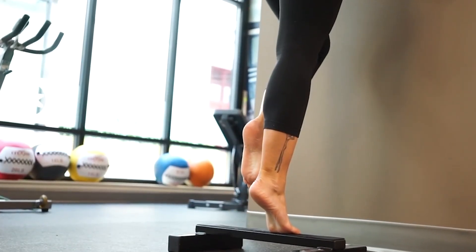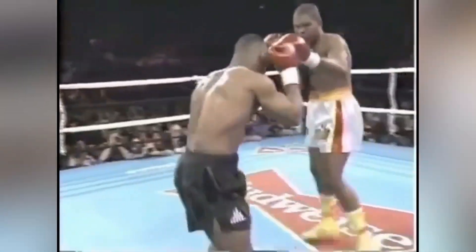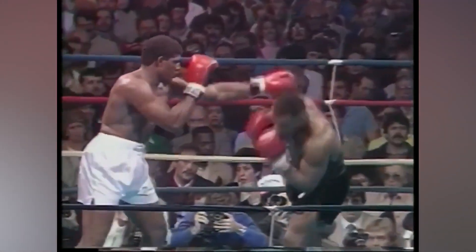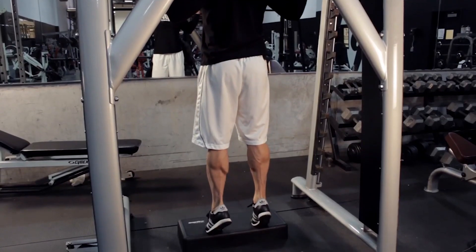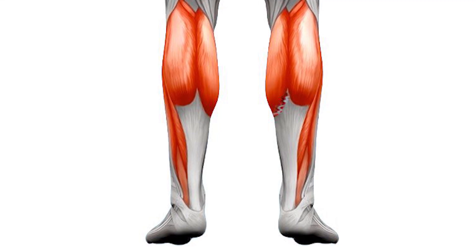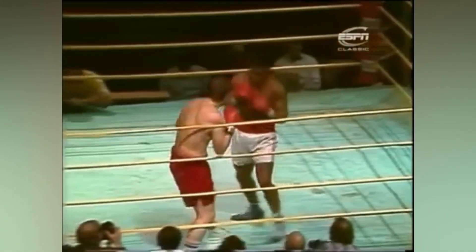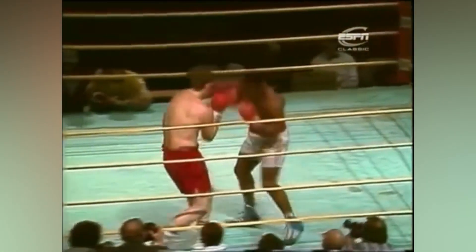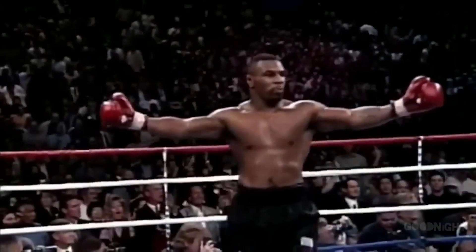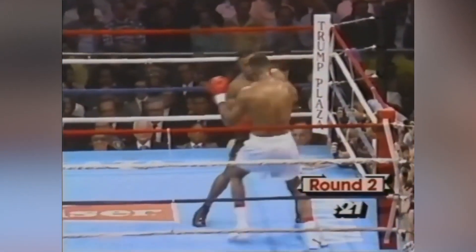The primary focus of calf raises in Tyson's training was the development of explosive leg power. Mike was known for his quick, powerful movements in the ring, and calf raises played a crucial role in enabling him to generate force from the ground up. By strengthening the calf muscles, which include the gastrocnemius and soleus, Mike improved his ability to push off the canvas and deliver lightning-fast punches. This explosive power was a hallmark of his fighting style, allowing him to close the distance on his opponents rapidly and land devastating blows.